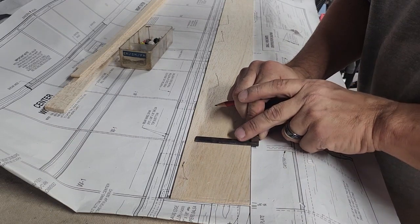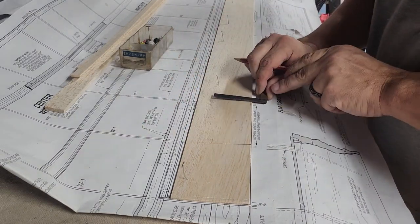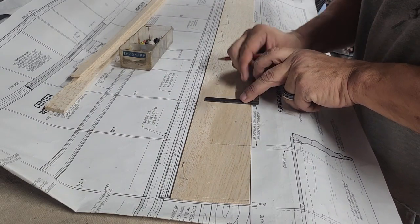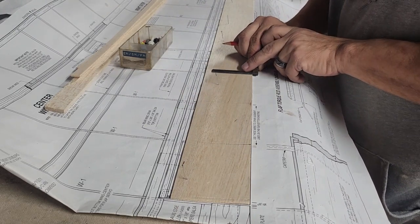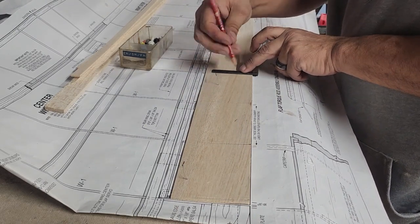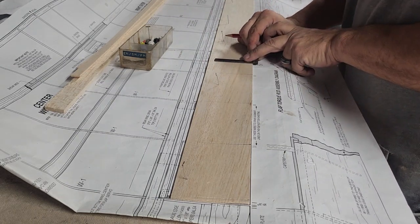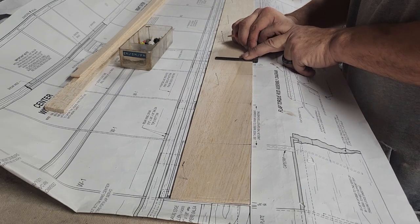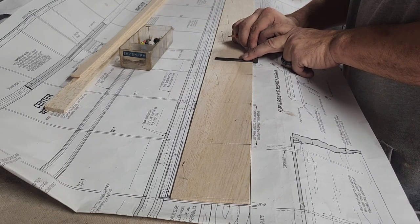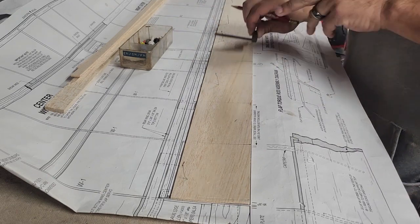I'm going to mark the left side of where the rest of the ribs are going. All I'm doing is lining this up with the edge of the balsa and drawing a straight line — I'm not making both marks, that just seems like you would need to do that. This is where the flap and the ailerons separate — this is the right wing panel.